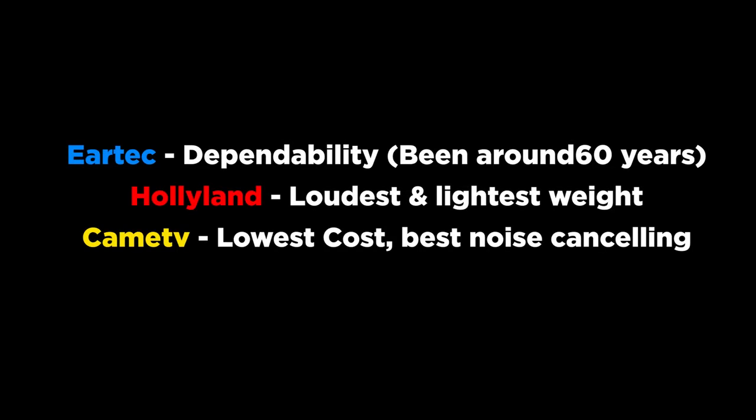Before we dive into the review, take a look at this comparison chart and see how I would rank these units against EarTech and HollyLand. Let's dive into some of the specs, test out the range, compare it to some other units, and then I'll tell you who I think this system is really best suited for.